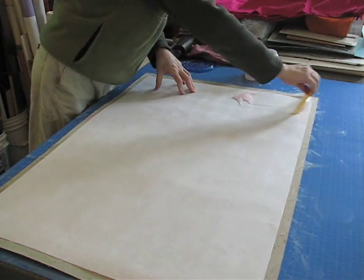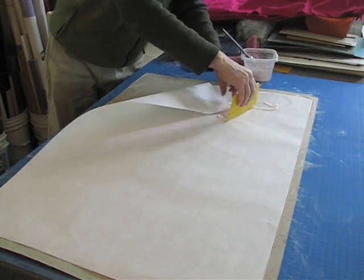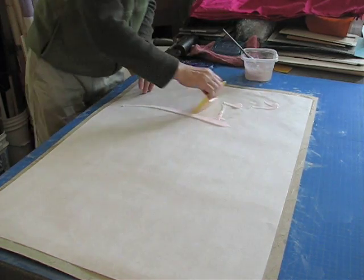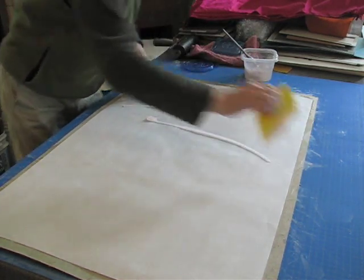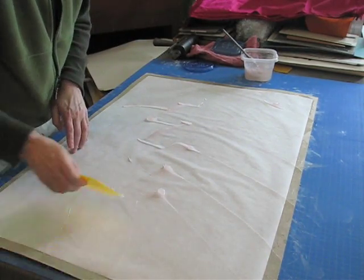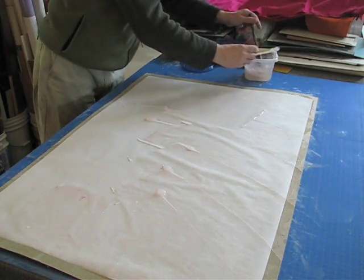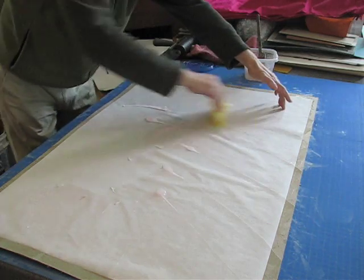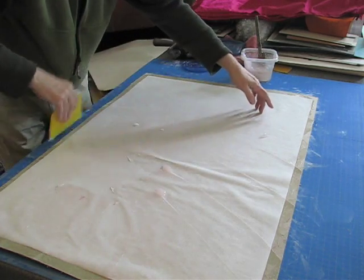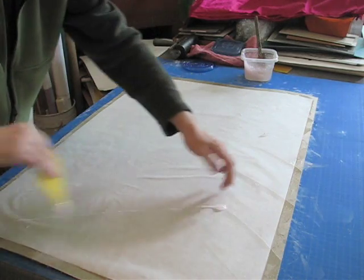And with a spreader, I'm going to evenly moisten out the paper. Always go off the edge when you're doing this so that curling doesn't happen. Scrape the excess off into the bin, because you don't want to have any large bits of methylcellulose on the paper when we actually put it onto the silk.